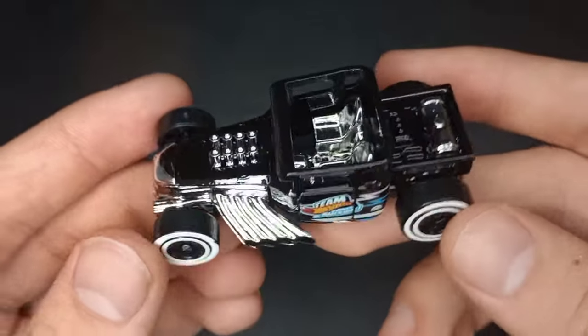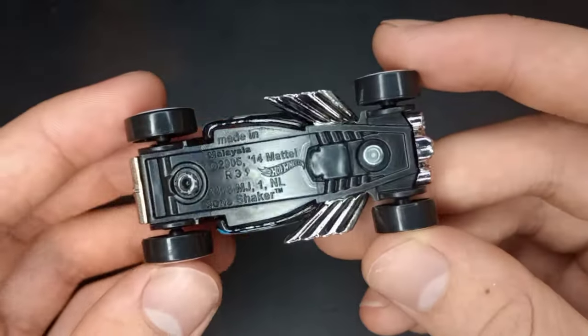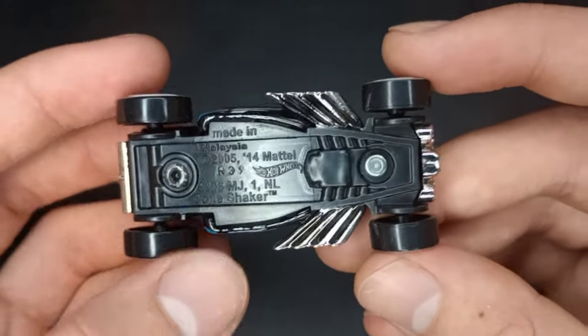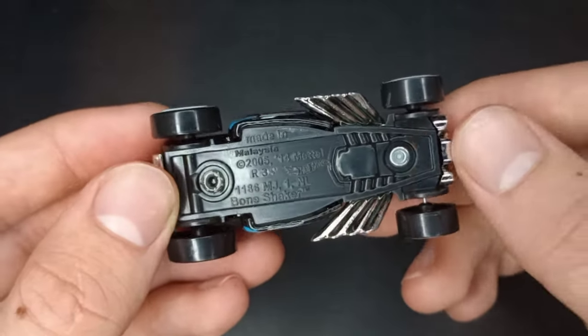Chrome all around, and an open roof on this casting. This has a black plastic base. 2005 original copyright, then retooled in 2014 — I think that's when they came out with the open roof, though I'm actually not sure on that.